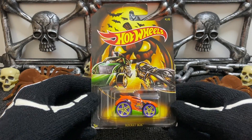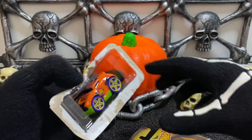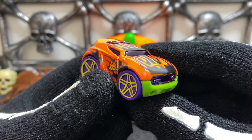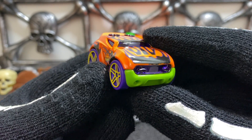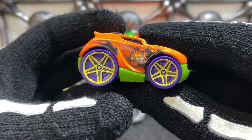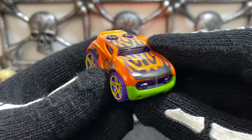Up next we have number four in this set, which is Rocket Box. The Rocket Box reminds me of a little jack-o-lantern — it's orange with a green bottom, purple front end and windows, purple wheels with yellow spokes, a Hot Wheels Halloween logo on the side, and flames all across the front.